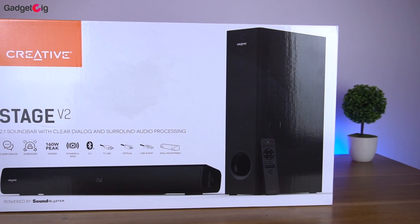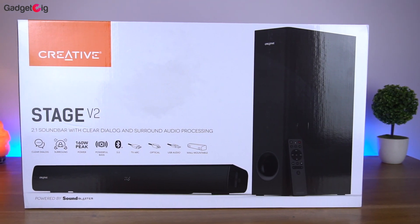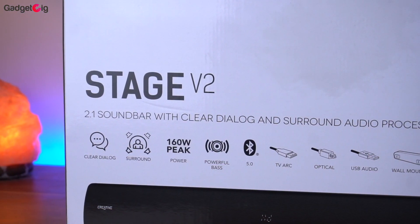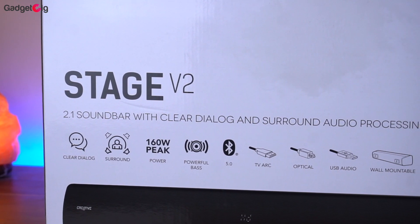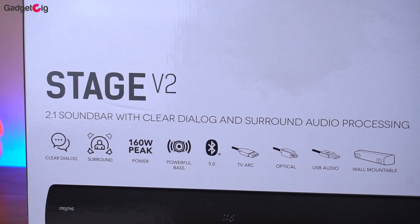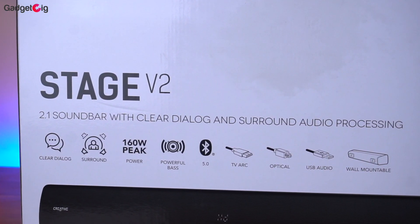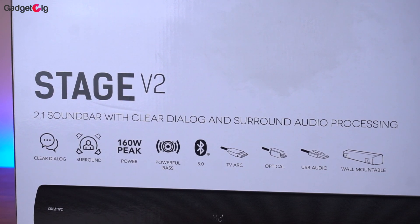Starting with the unboxing experience, on the front of the box we have the picture of the sound bar along with the subwoofer. Here we have some key features such as dialogue mode, surround sound, 160W output, powerful bass, Bluetooth 5.0, HDMI ARC, optical and USB audio support, and lastly the sound bar is wall mountable.